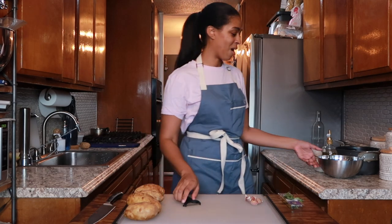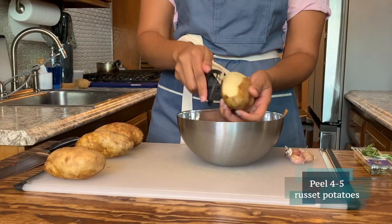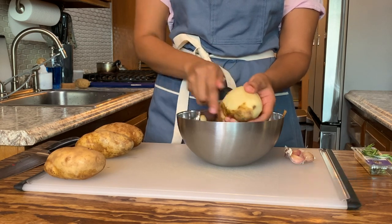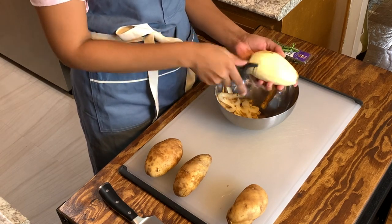We're going to start off by peeling our potatoes. You want about four to five potatoes — we're using russets. These are pretty big, so I'm only using four today. I like when I find potatoes this size because you get more stretch for it.